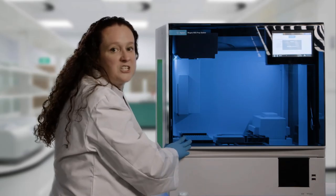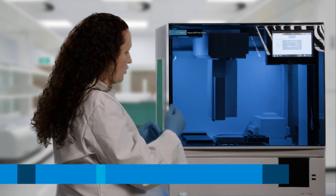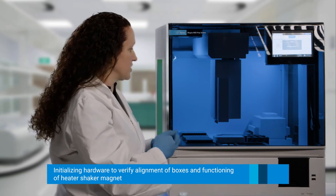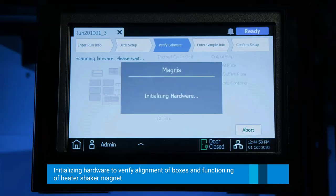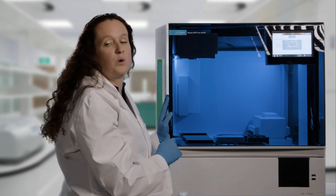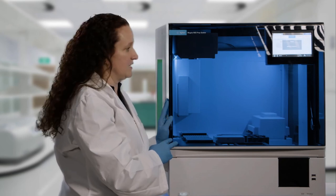Now it's going through an initializing process where it's going to initialize all the hardware — going through and making sure that the X, Y, and Z axes are functioning properly, that the thermal cycler is functioning, the heater shaker magnet, and everything needed to proceed with the protocol. This takes a few seconds to initialize everything, and then it will check to make sure that all reagents are placed where they're supposed to be on the deck.